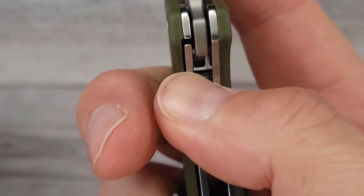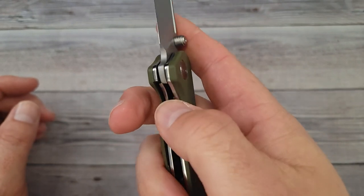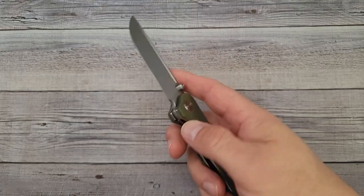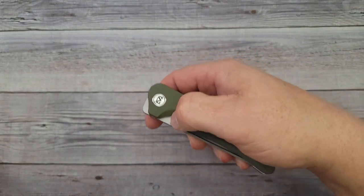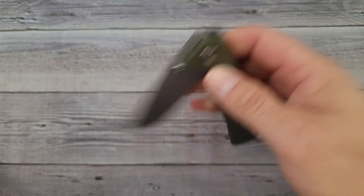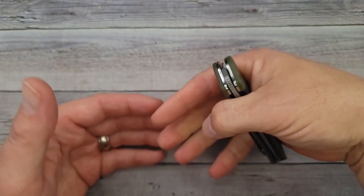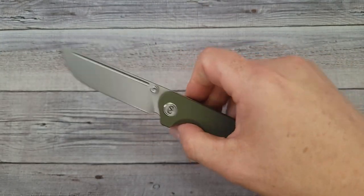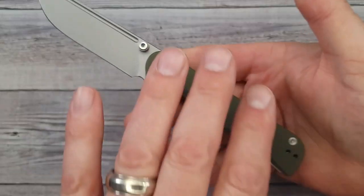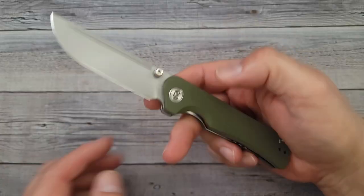I don't have to push or dig my thumb, and that's always a major selling point for me — how easy it is to disengage. That is like butter. I don't remember exactly how much these cost, but I will have a link in the top comments and in the description of the video so you can check out the prices and see the different color options.